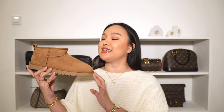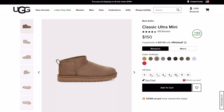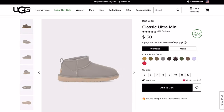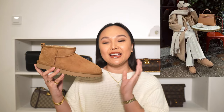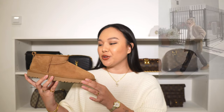My Ultra Minis are in the color Chestnut. This is such a classic, classic color. There are a lot of different colors on the website and I was really contemplating on which color to get, but I feel like Chestnut is truly a classic. It is this beautiful rich brown, tan, caramel color — just so delicious. This is the perfect fall and winter shoe.